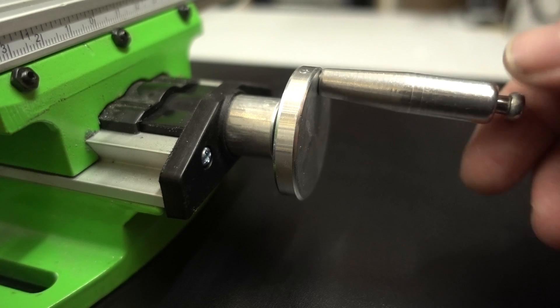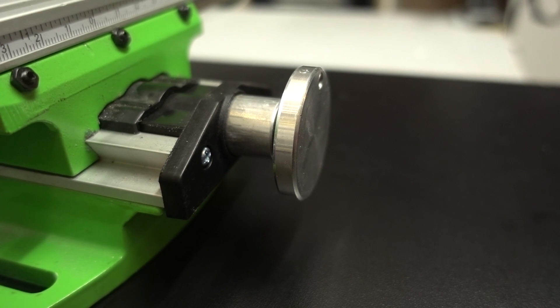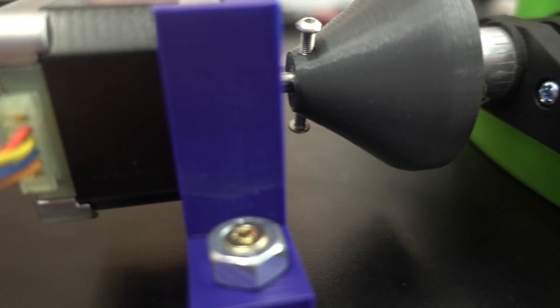I used Fusion 360 to create some adapters from the 5mm shafts of the stepper motors to the 40mm shaft of the cross table. Now you've seen the motors moving — let's check out the code to see how that works.